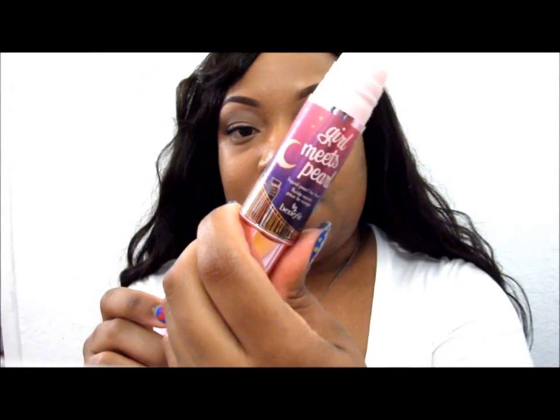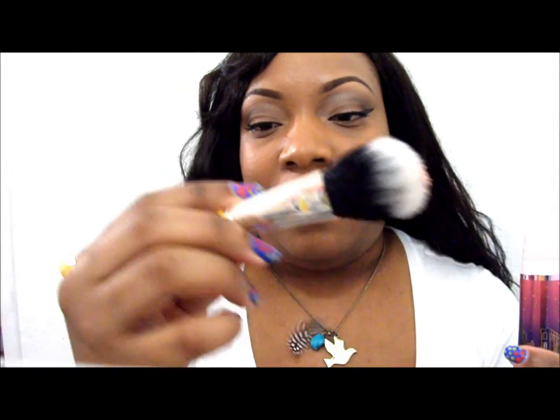First, I'm using Girl Meets Pearl by Benefit Cosmetics — I'm sure you guys have seen it before. It's really pretty and plays up nicely. I also have my Dellium Tools 965, which is a cream blush brush. I don't think they focus primarily on whether it's cream or not — that's just me.